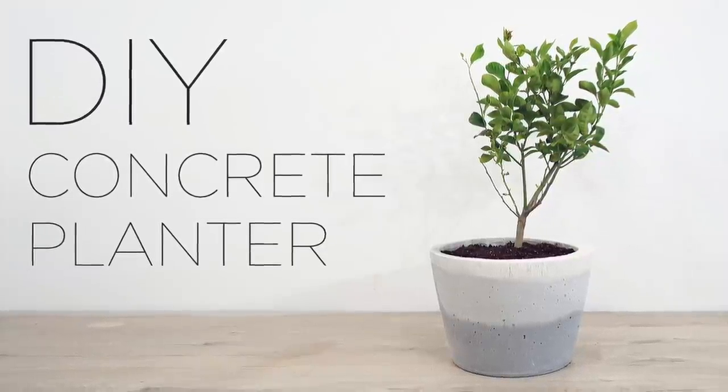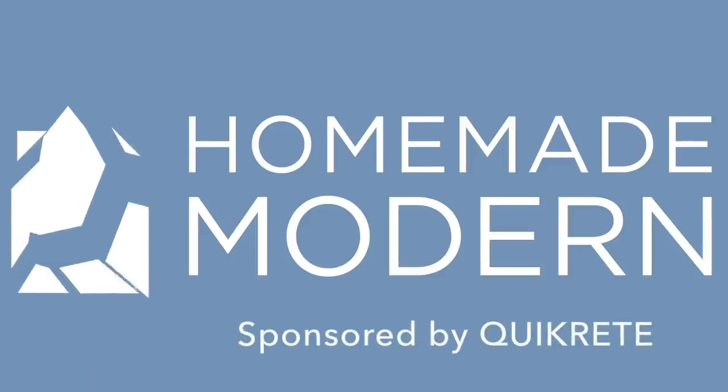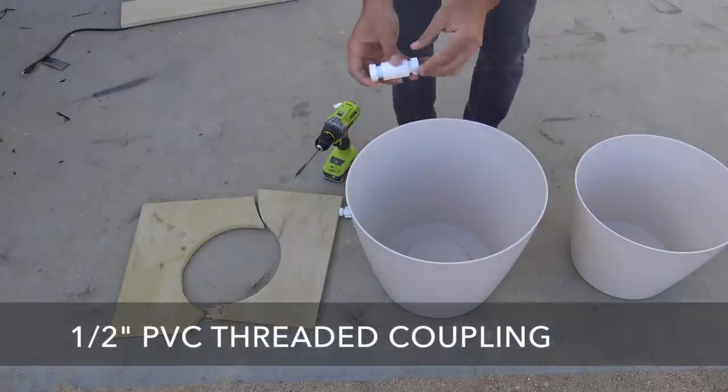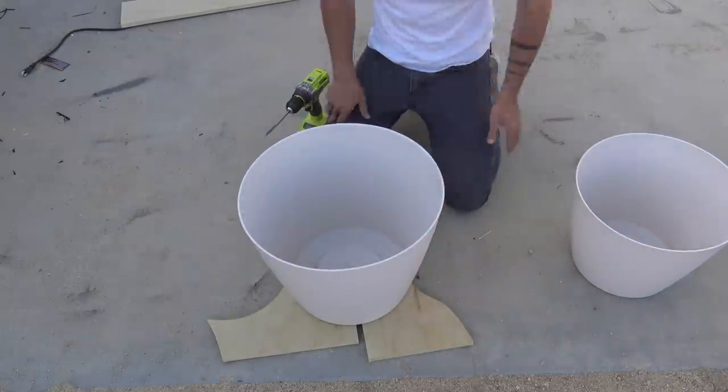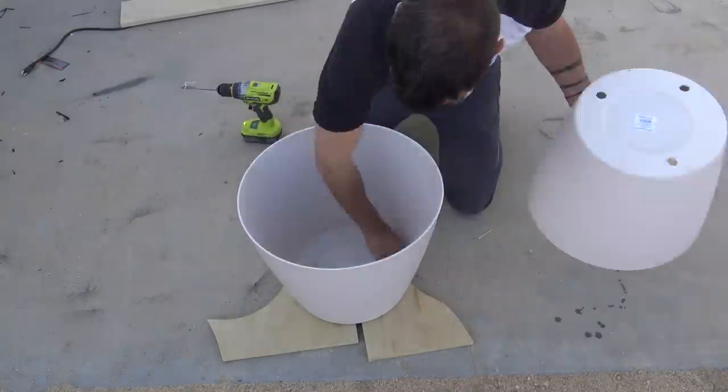Today we're going to make a concrete planter. I'm going to make the form for the concrete by using three PVC couplings to connect two cheap plastic planters together.